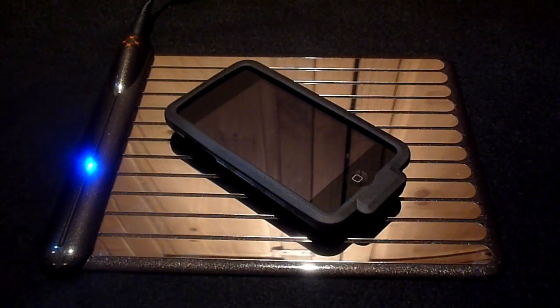The WildCharge wireless charging pad is definitely a promising looking product but it does have some flaws. One disadvantage is that the cases are only available for devices such as the iPod touch, iPhone, and Blackberry. If you do not own one of those devices you will need to purchase an adapter pack, which are still pretty good but they're not as convenient as the cases.